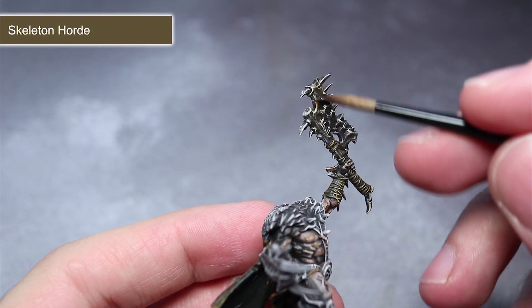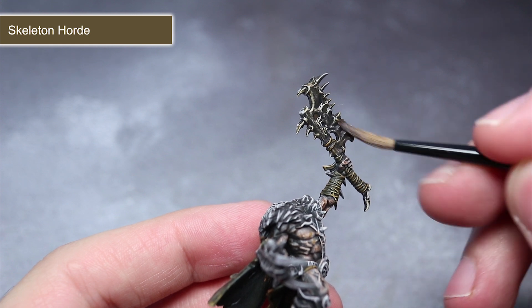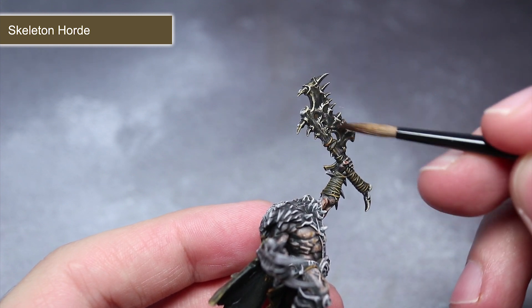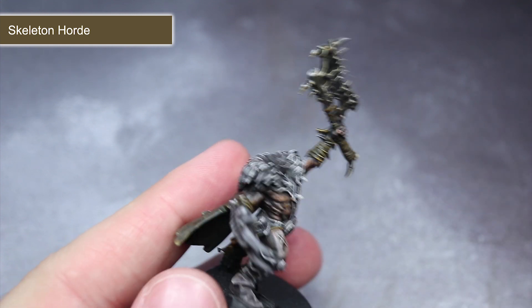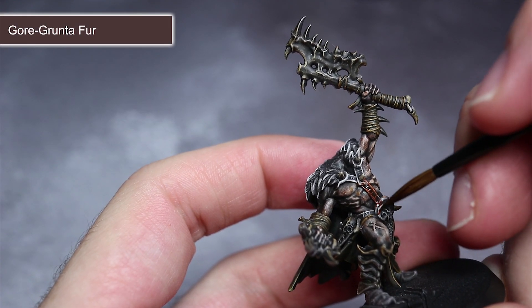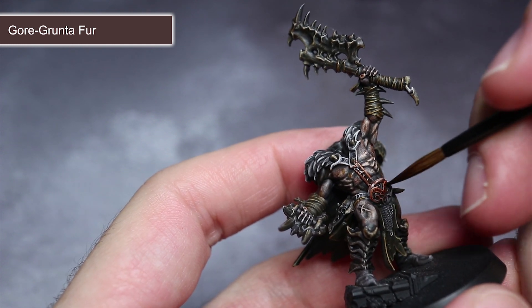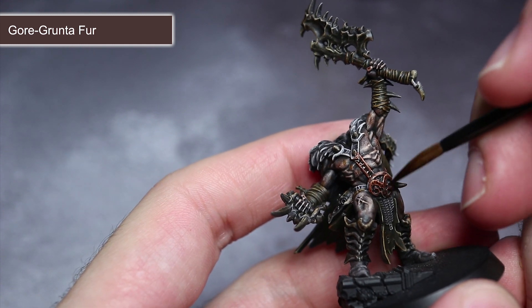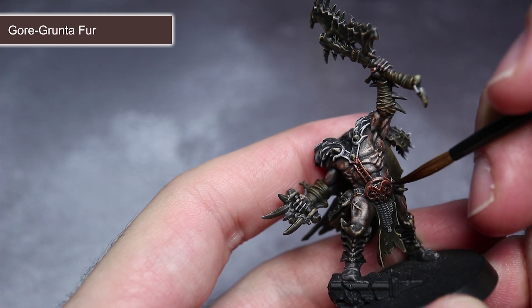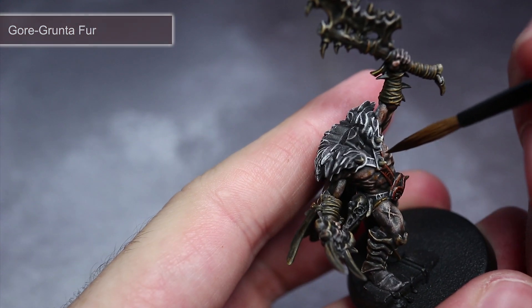Next up, Skeleton Horde is used to pick out the numerous areas of bone on the models. If you're looking to create your own scheme, you could also use this paint for some lighter areas of cloth. To create a reddish brown colour over the leather harnesses worn by the Untamed, I'm using Gore-Grunta Fur. This paint can also be used over the Rock Tusk Prowler's mane and other areas of longer fur. Make sure you leave the horns in their greyish brown colour, however.